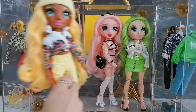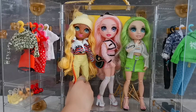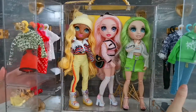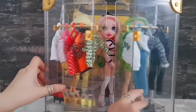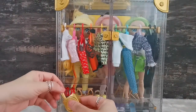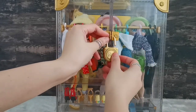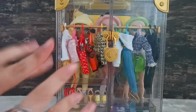And there you have it — the full review of the Rainbow High Deluxe Closet. I hope you enjoyed watching this video as much as I enjoyed unboxing it. Don't forget to like, share, and subscribe for more content like this, and I hope to see you in my next video. Bye for now!